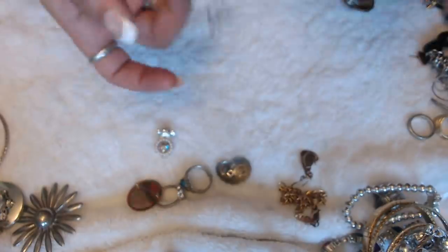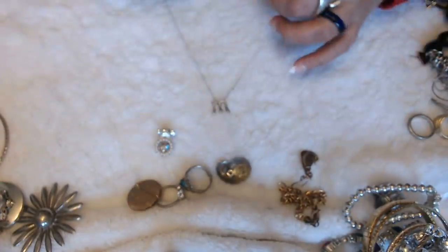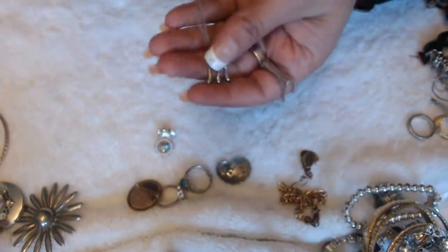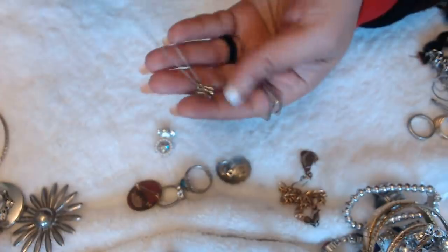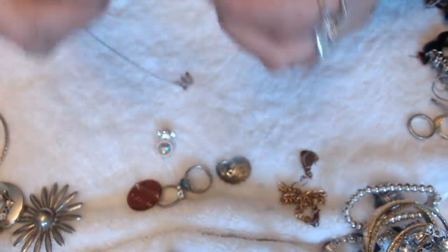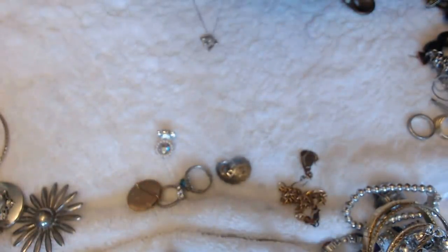We have this bracelet here — a necklace here. It's an initial. Let's see — it says 925, Tiffany. Oh, Tiffany and Company! I didn't know Tiffany makes initials. Look at that.